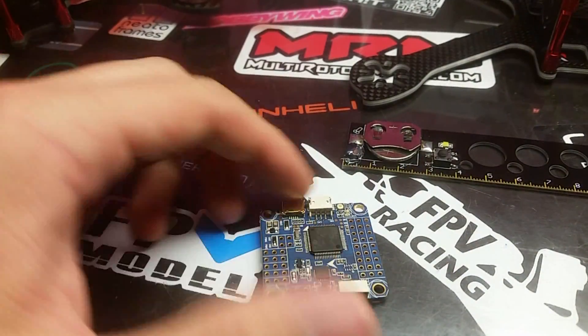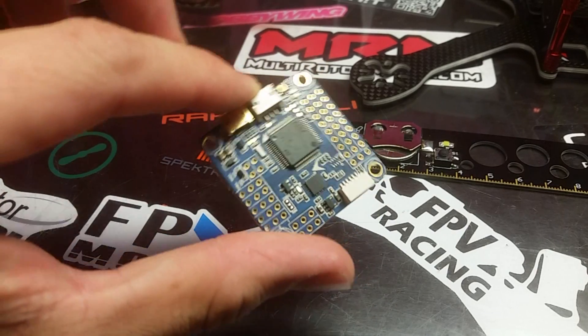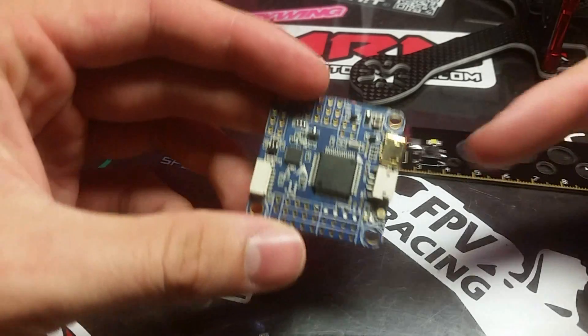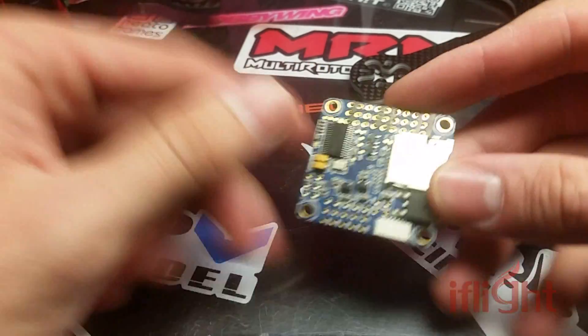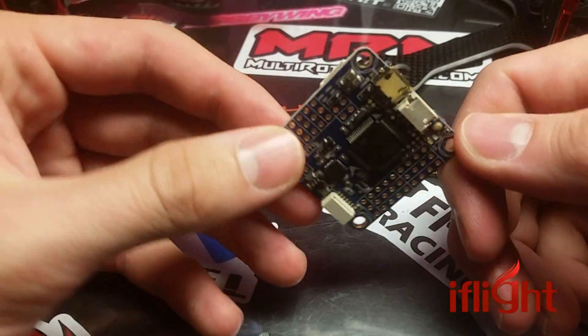What's up, folks? I'm Nick with Rotor Quad Squad, and today I'm playing with iFlight's REVO-B F4 Flight Controller. Now this may look familiar, but it does have a few upgrades. This is an F4 processor with a microSD card upgrade version of the Omnibus from iFlight.